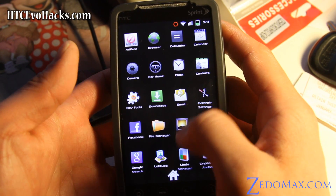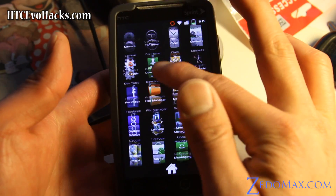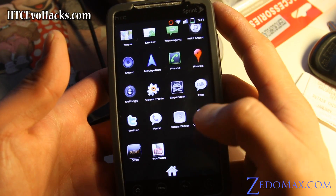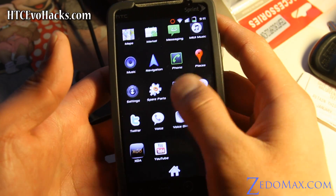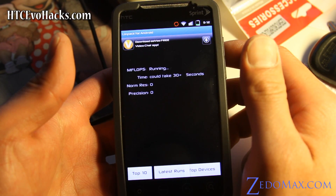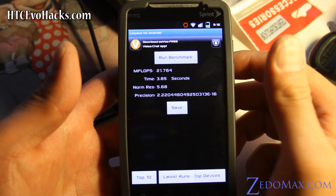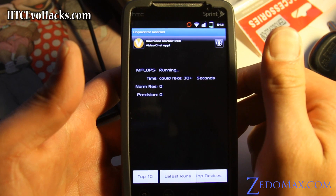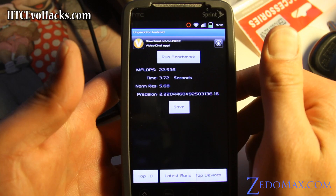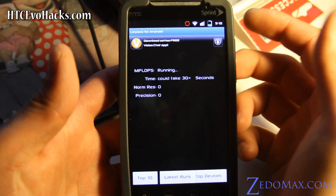It comes with AD3 — this ROM. I don't actually really need that. Let me try Linpack to show you how fast this phone is now. I was getting like 26. Let me run it a couple of times. I'm getting pretty good speeds: 21.74, 22.536, 20.363 — so I'm getting like 20-something, which isn't bad.